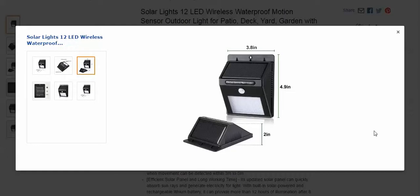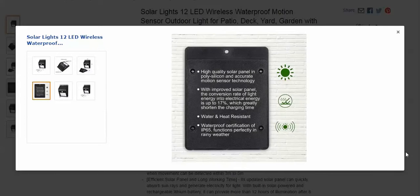I like that they mount really flush to your house, like above your door or wherever you're going to use it. This is the type that stays on — it's going to be dim at dusk when it comes on. Then when you get within range of the PIR sensor, it'll come on to its highest setting. I think they go off after about 10 seconds.